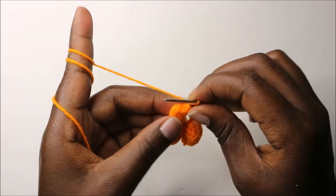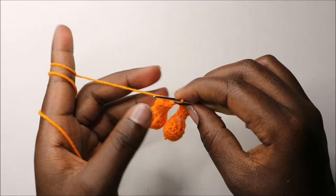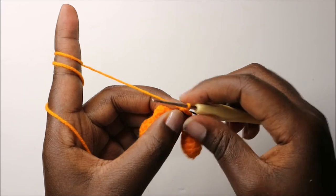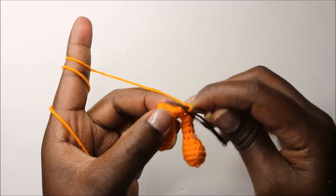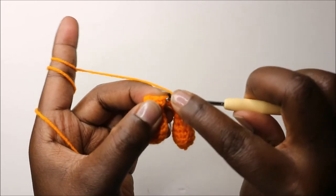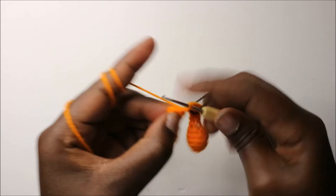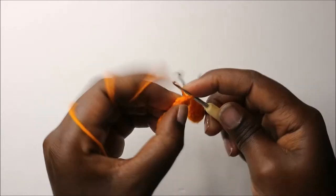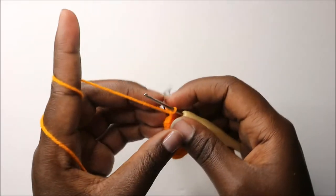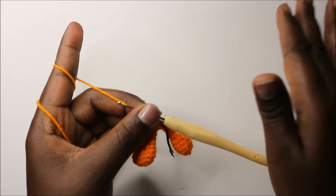Place your marker and continue the same way. From row three until row eight, which is six rows, do single crochet all the way around for a total of 22 stitches in each row. I'll see you when you're done with the eighth row so that we start the ninth row together.